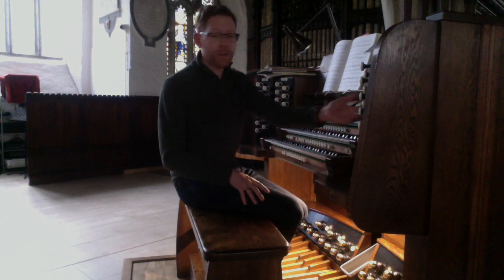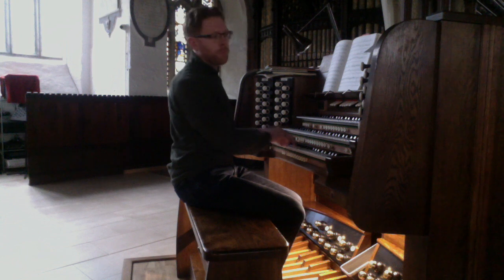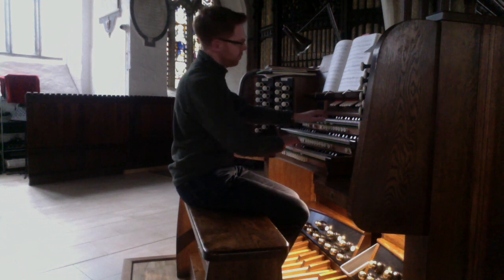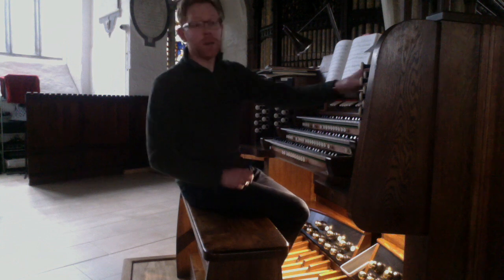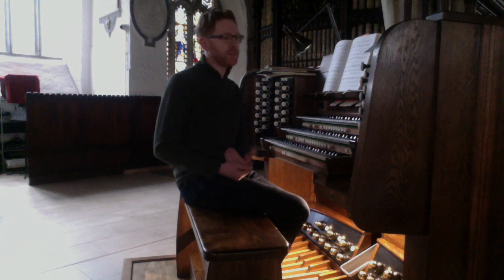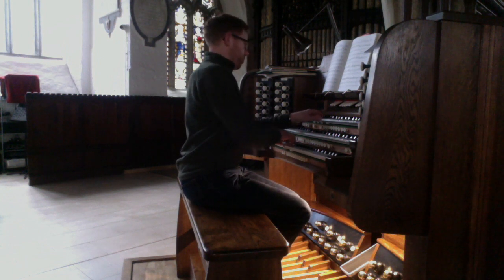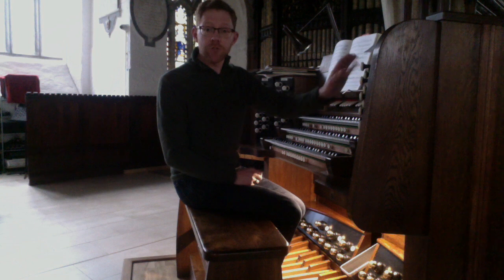We have an 8 foot salicional along the choir — very gentle. An orchestral oboe. And in the last rebuild, an 8 foot clarinet was added back to the choir; this was removed in 1980 and replaced in the latest rebuild. The great trumpet is also playable on the choir.